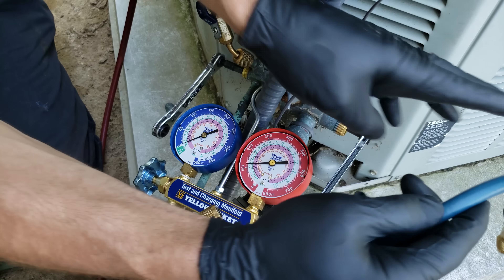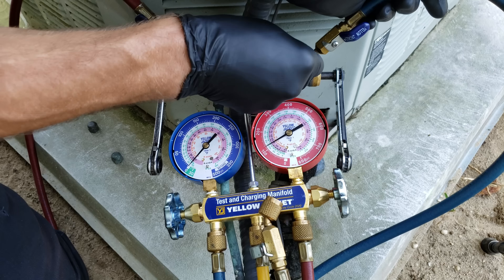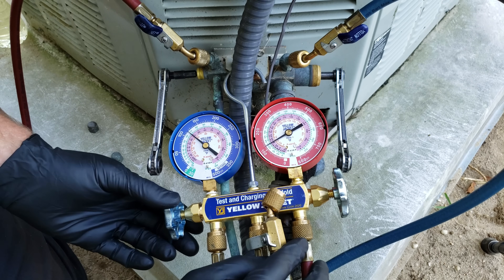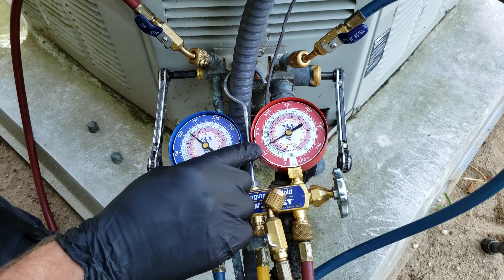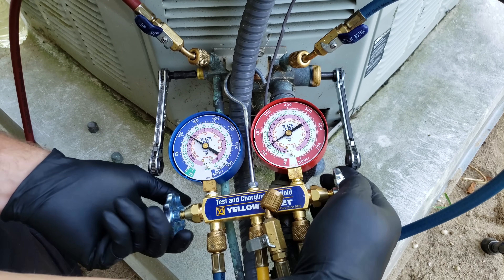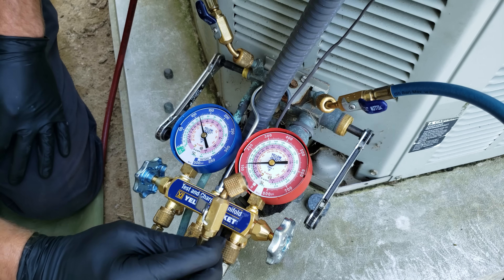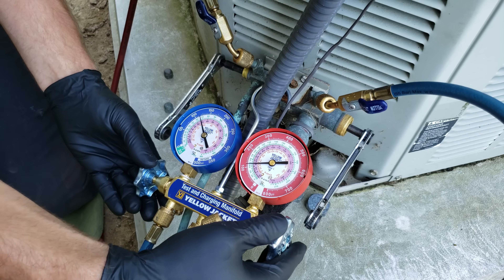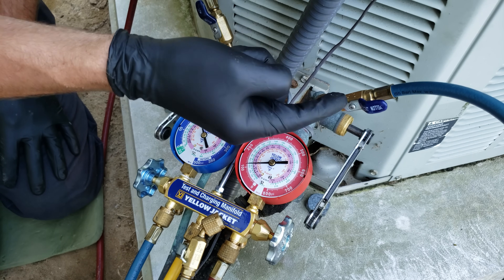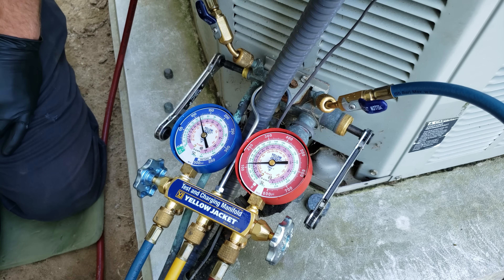Now we're going to connect the blue side — this is our low side, the large vapor line. Keep the gauge handles shut for now. This system is equalized — you can see it's right about 115 psi on both gauges. We're going to open both handles at the same time so the refrigerant pushes the air out into the yellow hose, purging the air from the hoses. Now that the air is purged, shut the handles. This is very important — if you leave the handles open you could have liquid refrigerant heading into the vapor line while the system is running and that will damage the compressor. Now that our handles are shut and air is purged, we can go inside and turn the thermostat on.